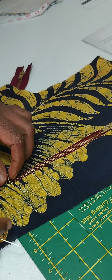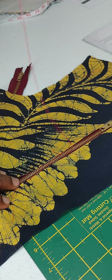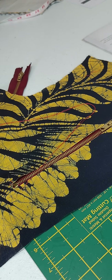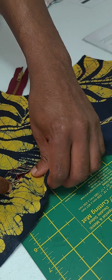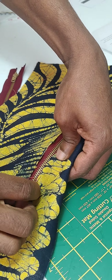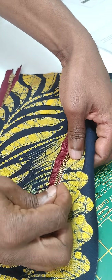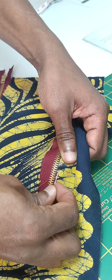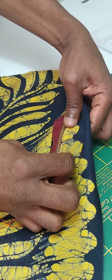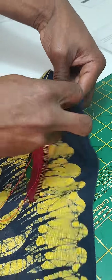Once you have laid them correctly, you can do a quick tack to hold it together in one place before you put it in the machine. It's not going to be too far away from the zip teeth because we only had the width of the zip teeth and a tiny bit more. You have to have it very close to the teeth, not on top of them, because then the zip wouldn't run smoothly. So this is a way of tacking to hold it in place — I'm going to do this all around and then put it in the machine.